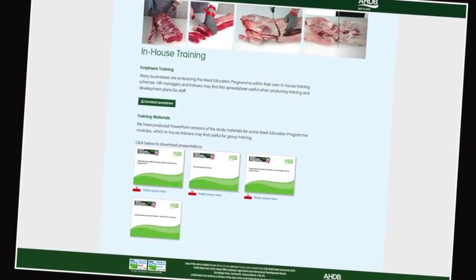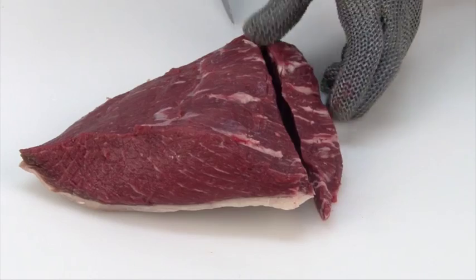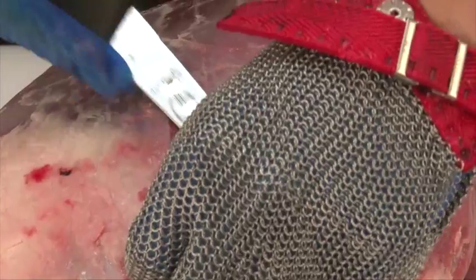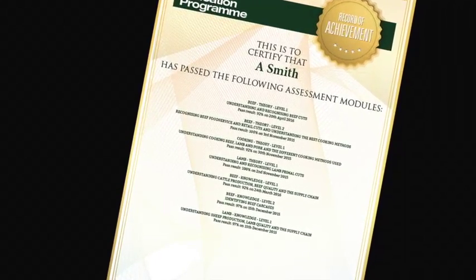Online assessment and certification are available free of charge for the theory modules. The three practical beef and lamb modules will be assessed at the learner's place of work by highly experienced butchery professionals. There are 16 theory and practical modules in the meat education programme, and each is supported by must-read study materials, free to download, that have been produced to help learners achieve optimum results. You can track your own progress online while you are logged in. The website will highlight which assessments have been taken, results, and any certificates that have been achieved. To register or for further information, visit www.qsmbeefandlamb.co.uk.